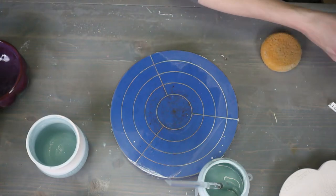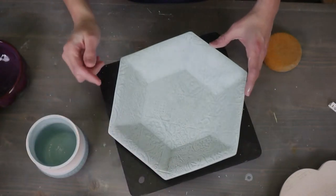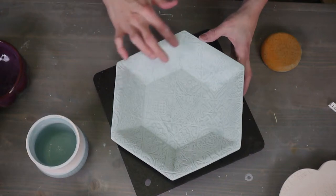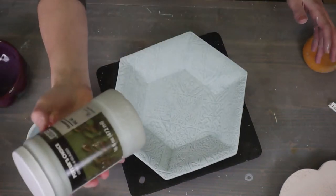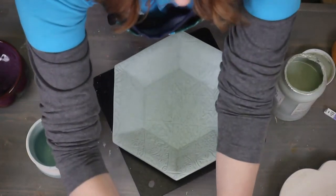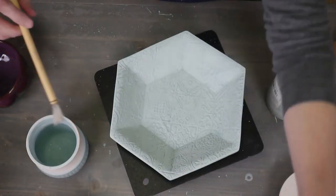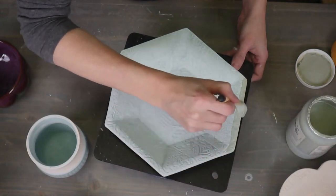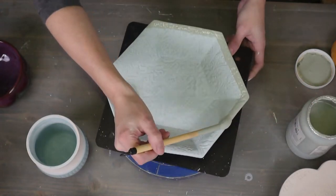Deep Sea is lighter than Storm — Storm's a nice glaze but it's a little dark and more gray; Deep Sea is bluer. If you see little places that are unglazed, little air bubbles, just take your finger and smooth it out. Now we're going to grab the Seaweed. Seaweed is a Potter's Choice glaze from Amaco, and it's a runner. So I always put it on the rims. Ancient Copper will be gorgeous on this.